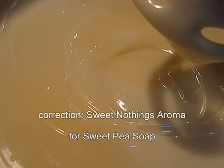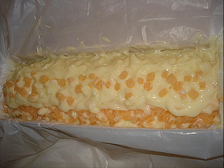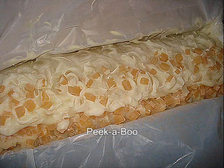The soap looked so creamy we forewent the cosmetic coloring, but we did keep the embedded soap, creating a soft and feminine look, which does complement the powdery scent.